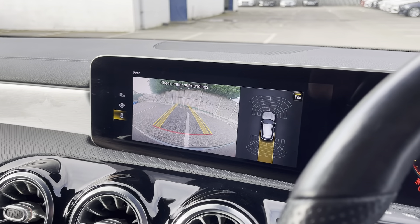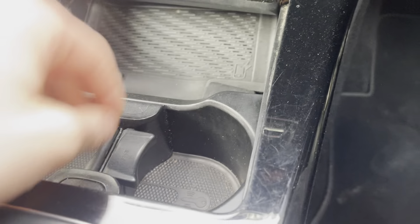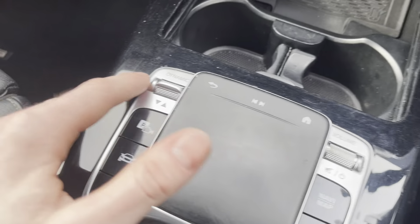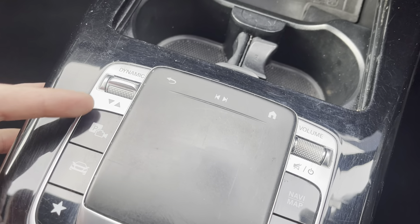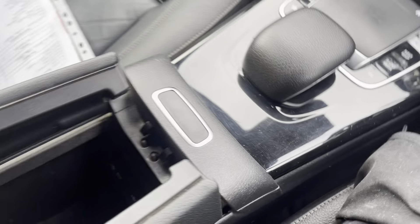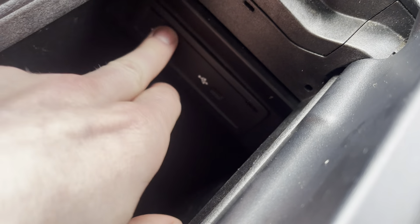Putting it in reverse, you've got a rear parking camera and full parking sensors, which is really handy. Going down, you've got dual-zone climate control on either side and air conditioning. Open this up and there's great storage space, a port to charge phones, a 12-volt socket just located under here, and two drinks holders. You've also got your volume control and dynamic mode — so you can put it in eco mode, comfort mode, or any other mode.